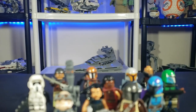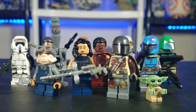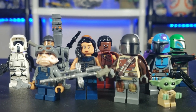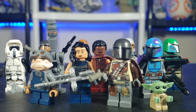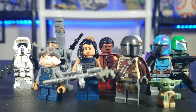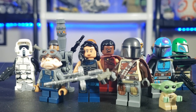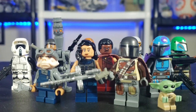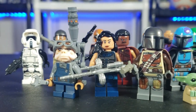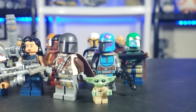Hello everyone, it's iRepublicstuds back at it again with another video. Today I'm going to be showing you every LEGO Star Wars The Mandalorian figure along with a custom I made and how to customize them. Please make sure to subscribe, hit that notification bell, and comment down below what characters you want to see from season two. Mandalorian season two is coming out and I want to do a little recap of all the figures we've gotten so far.